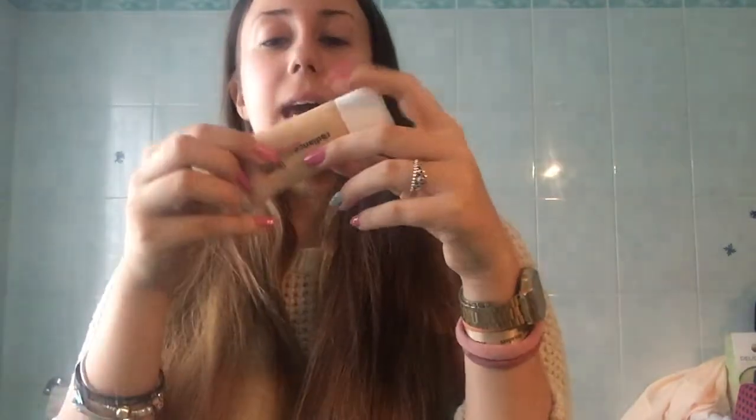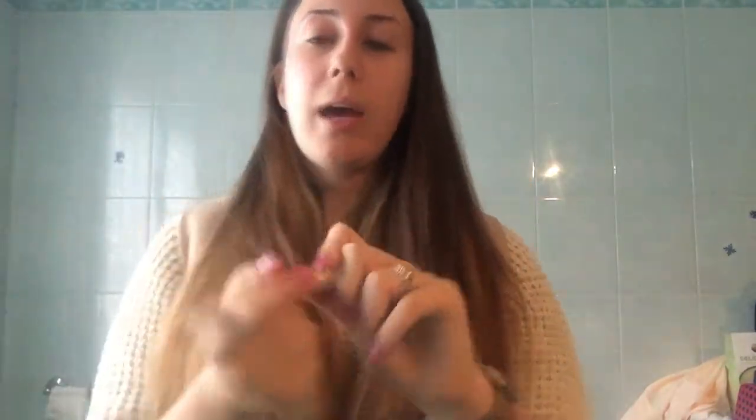I don't often use very expensive products. This is a kind of primer in shade 01 Vanilla — it's by Debbie and it's called Radiance Solution Complexion Enhancer. It's a luminous base that also works as a primer, so I'm going to apply it all over my face.